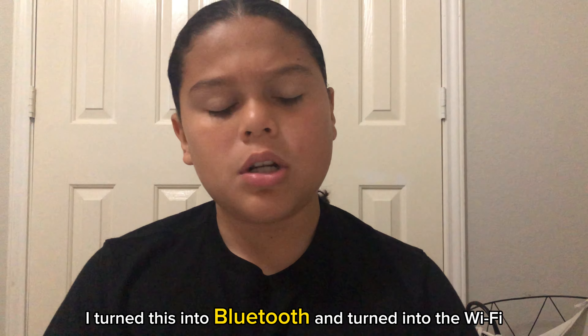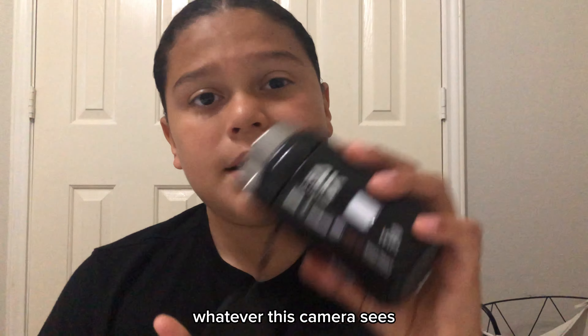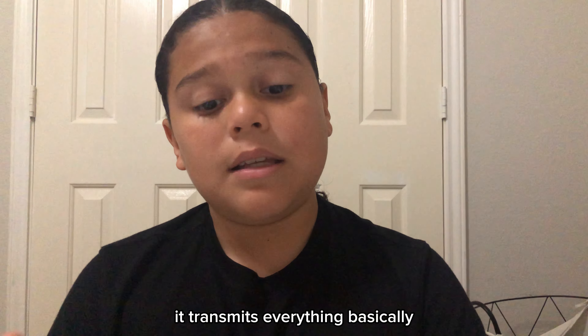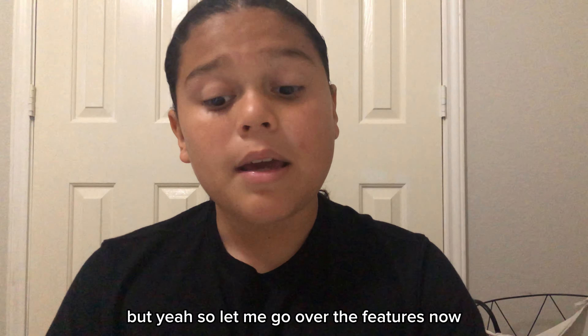I turn this into Wi-Fi mode, connect it via Wi-Fi, turn on the app, connect it, and boom — whatever this camera sees, I see. The Wi-Fi transmits everything basically. You can take pictures via the app, you can take videos via the app, you can zoom in.